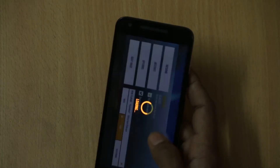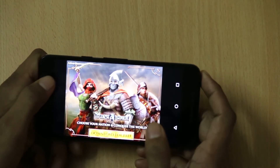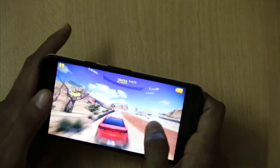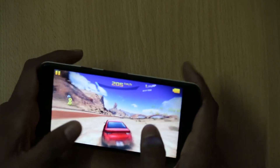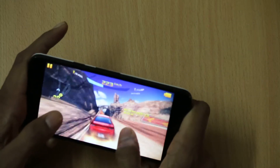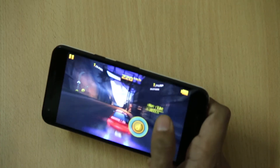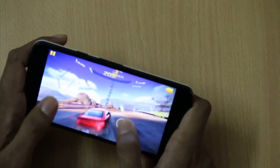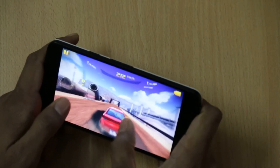While playing high-graphics games like Asphalt 8, you will not find that the device heats up or becomes warm. The game runs smoothly without any issues and the gaming experience on the LG Nexus 5X is decent — you will not face any problems.